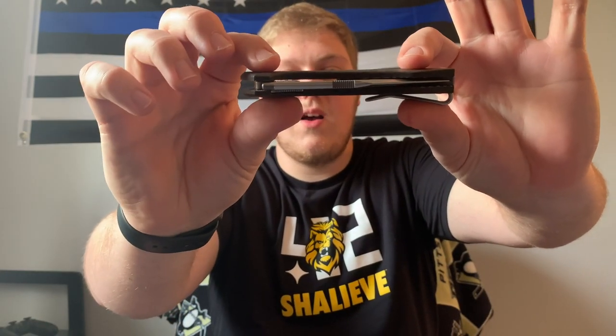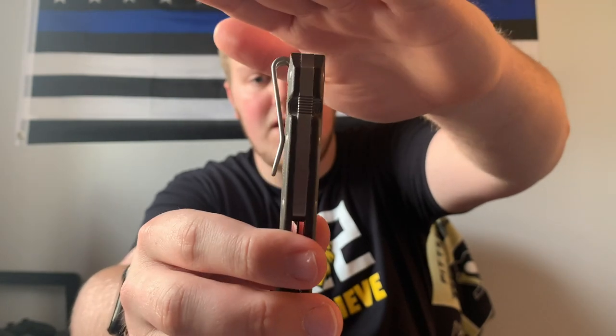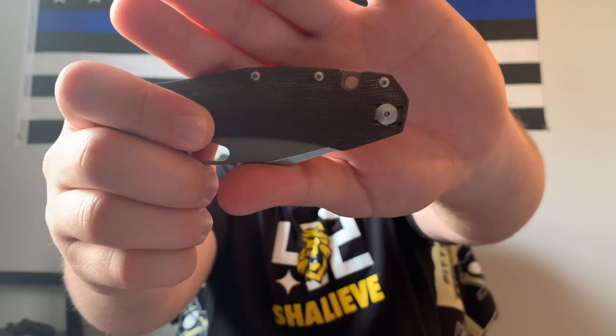Carry is also pretty good for how big the knife is. It is thick and not a lightweight knife, but having that loop-over style clip that goes all the way to the butt of the knife makes it disappear down in your pocket. There's nothing sticking out like jimping or a flipper tab that would catch your hand going in and out of your pocket. It is reversible too, which is nice for lefties. Overall it carries really really well.